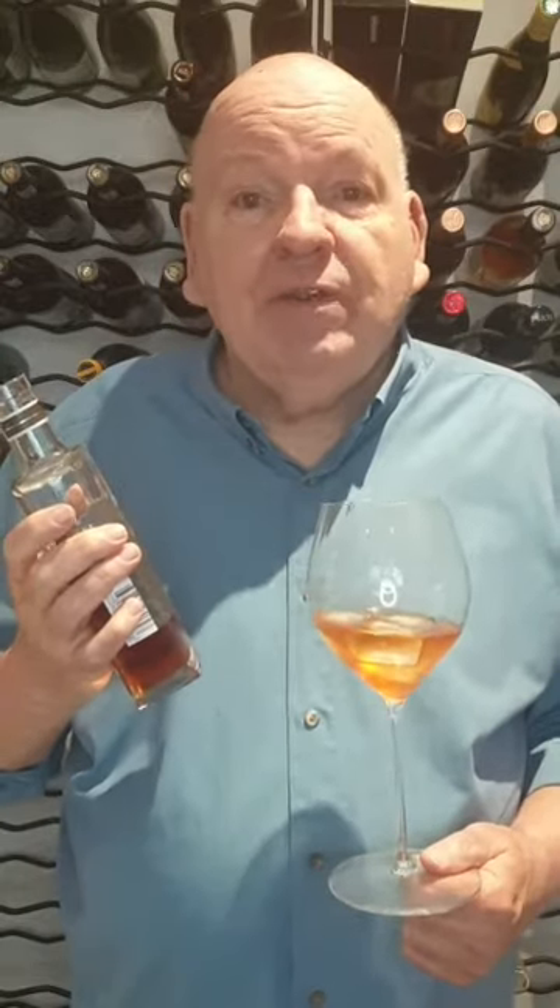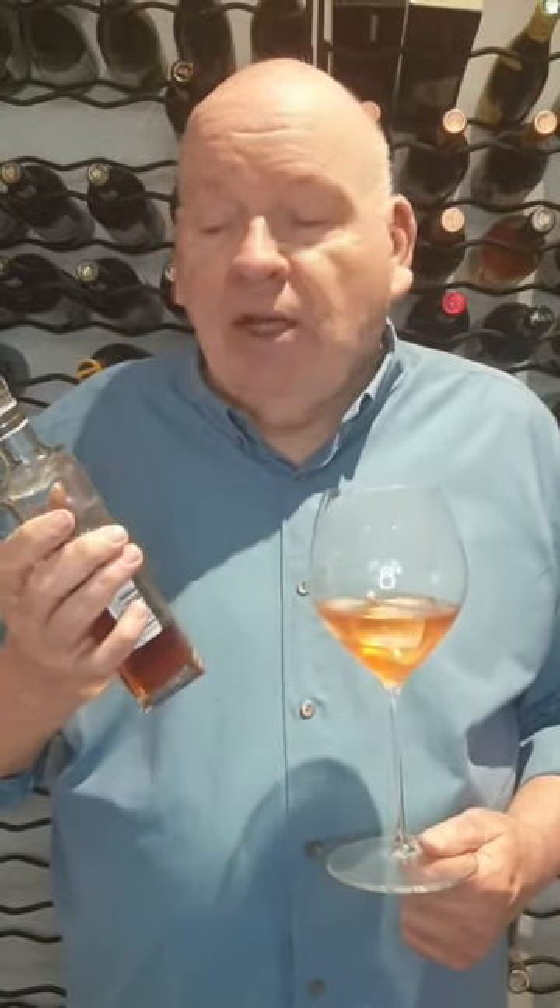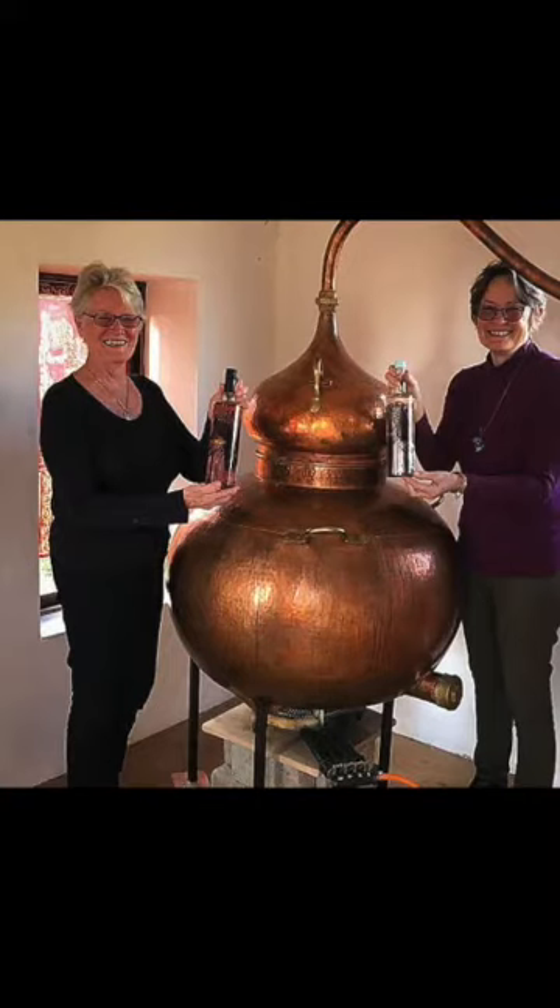Hello, we're going to a slightly different place today — some barrel aged gin which is made up in the Groet Winterhook. Colleen and Leslie are the two people who make it in their little Portuguese still. You can see it's an interesting color, and that is from maturation in a French oak barrel that was used on Siedeberg estate.